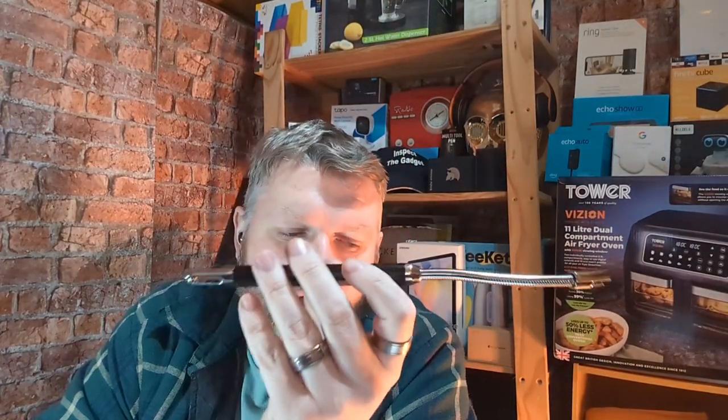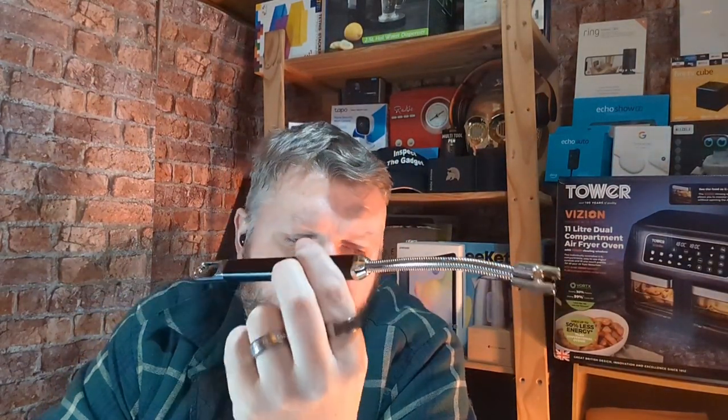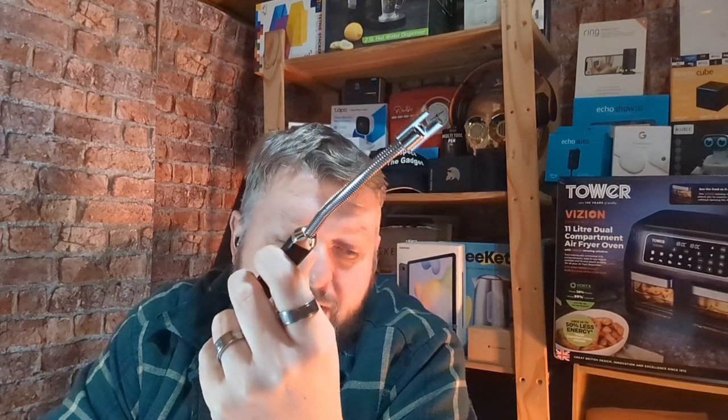It's a very light and compact device — only 82 grams, 19 by 2 by 2 centimeters. It doesn't need any batteries, it's just USB charged. The socket is just on the side there — unfortunately it's not USB-C, it's the older USB mini style.